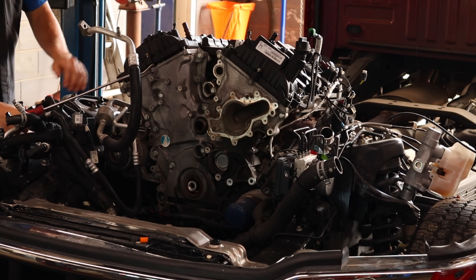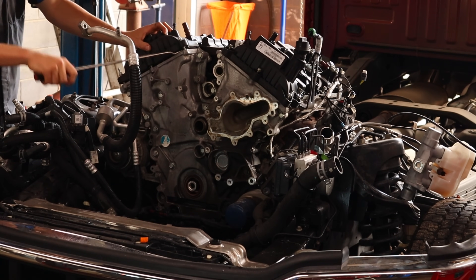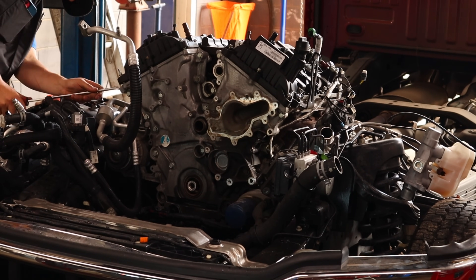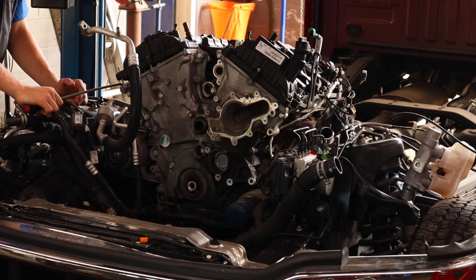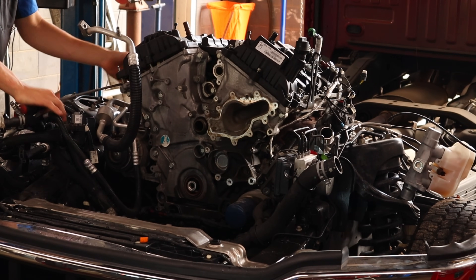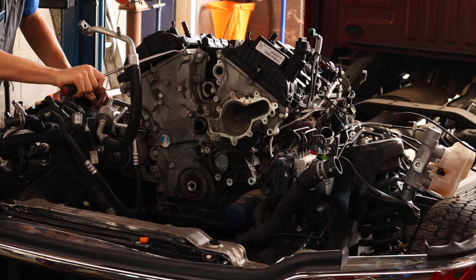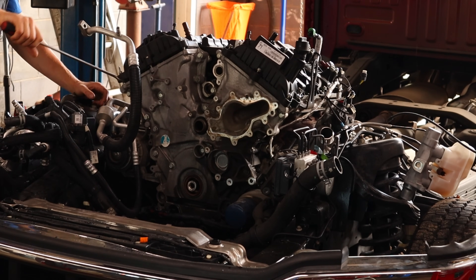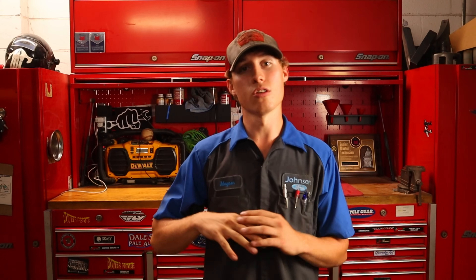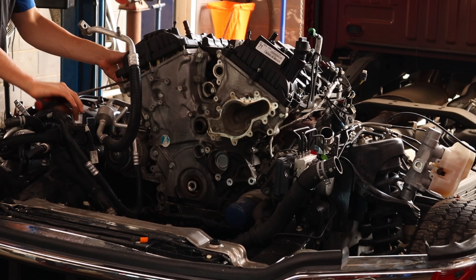On this, they started out with a technical service bulletin but it eventually evolved into this recall — field service action 21-B10. We started doing them in March, and then shortly thereafter Ford said stop doing the field service action. The field service action was actually to update the PCM strategy — we were reprogramming or reflashing the PCM to try to correct this cam phaser issue. Ford came out and said stop doing it because something was possibly wrong with the new PCM file and it was causing transmission shudder in some of the trucks, so we have stopped doing that recall until further notice.